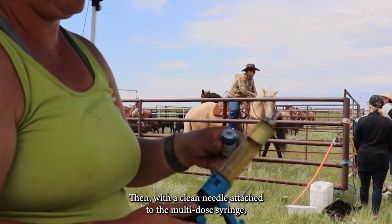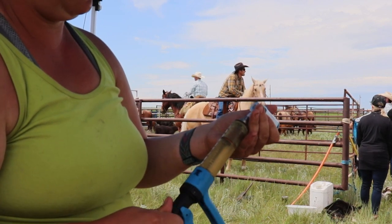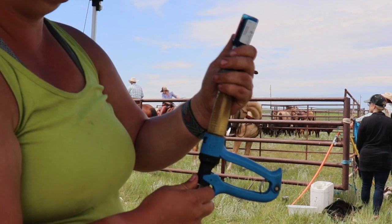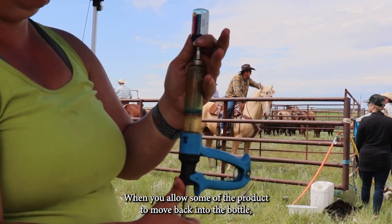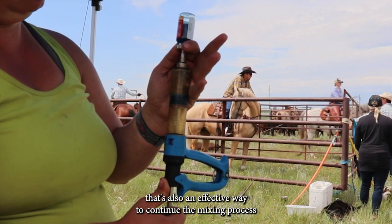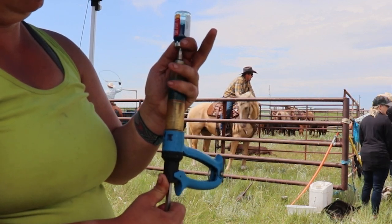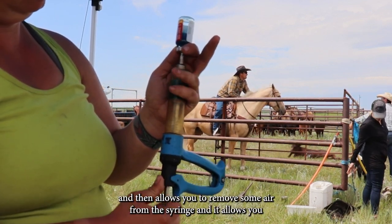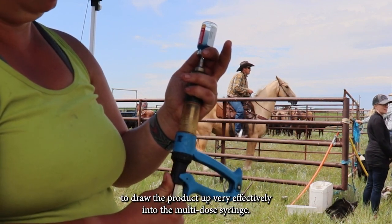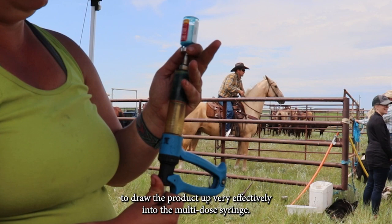Then with a clean needle attached to the multi-dose syringe, withdraw the mixed product out of the bottle. When you allow some of the product to move back into the bottle, that's also an effective way to continue the mixing process. It also allows you to remove some air from the syringe and draw the product up very effectively into the multi-dose syringe.